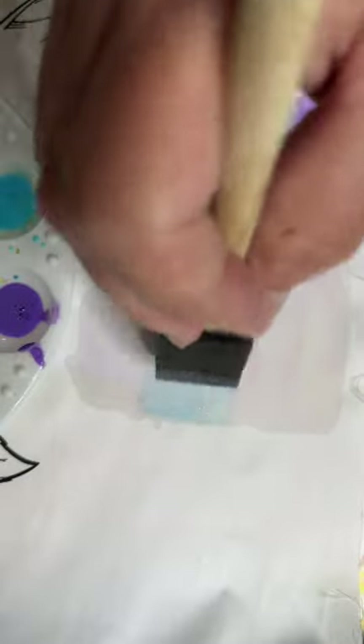Nobody wants to end up with a big old blotch of color on their block that they're going to be coloring on. Now I'm going to take my sponge and wipe off any excess, then come in with the purple — put some of that purple down. Very nice, lovely, very pale.